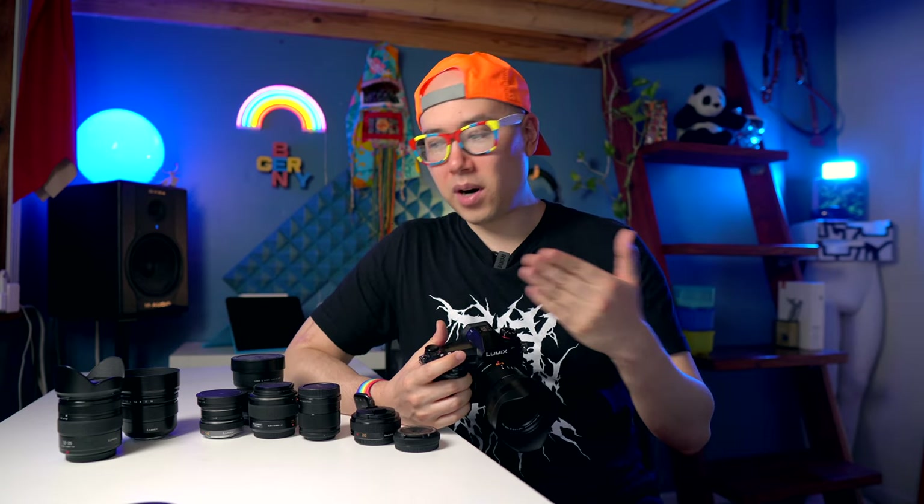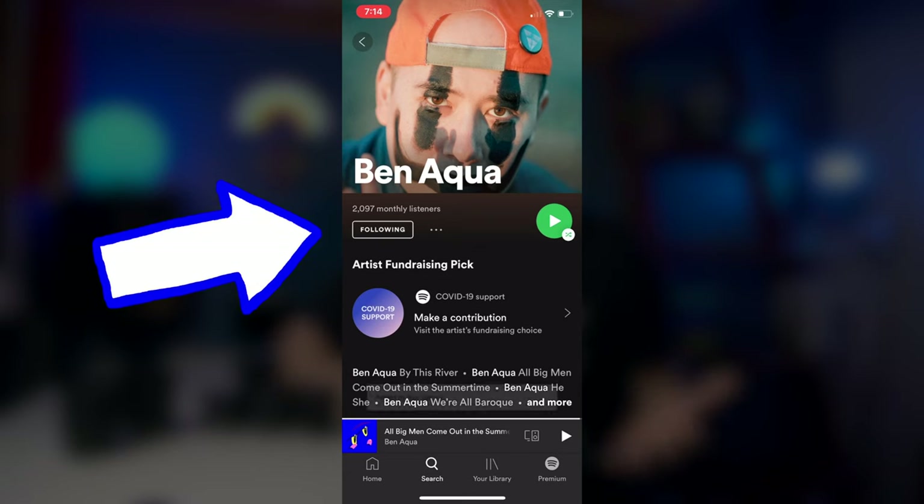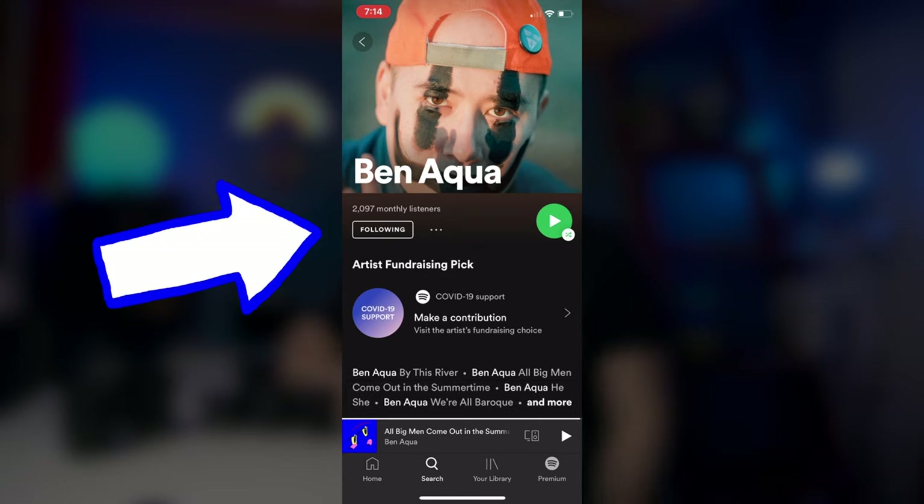So there you go — nine lenses for the Micro Four Thirds system. Let me know in the comments what you think, whether there are certain lenses you want to get, or your favorite lens for Micro Four Thirds. I hope this video was helpful. If it was, please smash that like button below. If you're not subscribed already, you know what to do. You can also follow me on Spotify and listen to my music on Apple Music. I appreciate your support — I hope you have an awesome rest of your day. Thanks for tuning in and I'll see you in the next one.